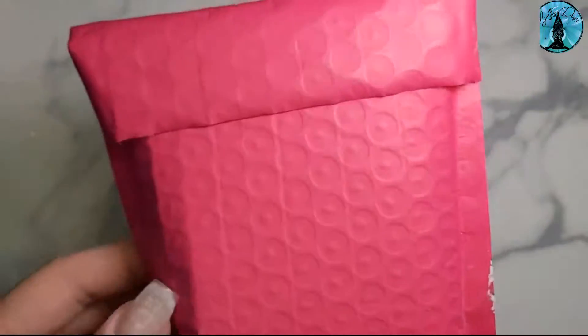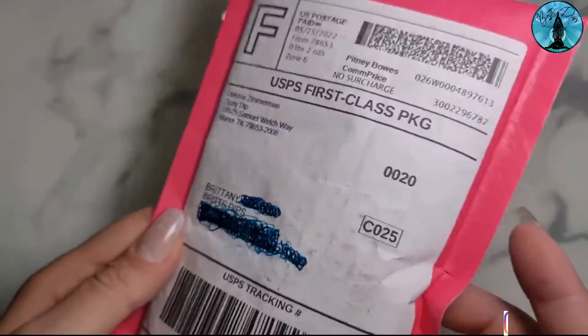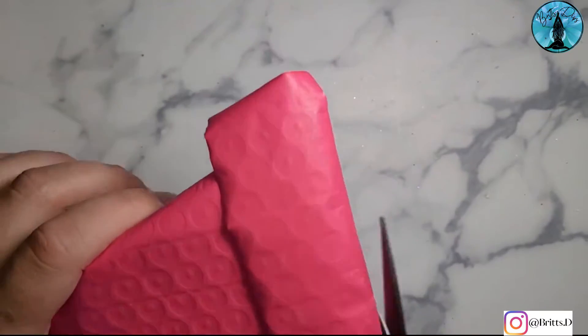Hello! It's that time of month again. I got my monthly ambassador package for Zippy Dips and I can't wait to open it.